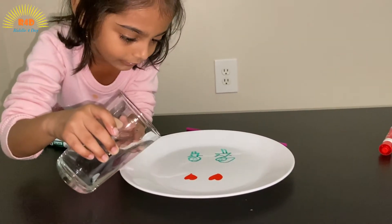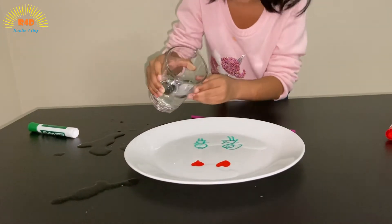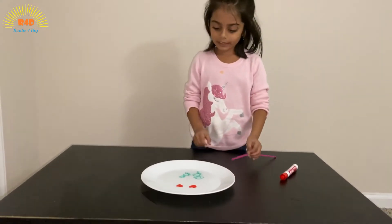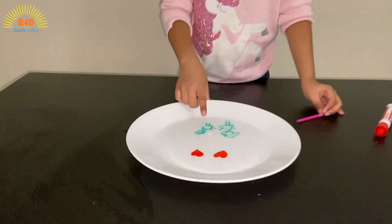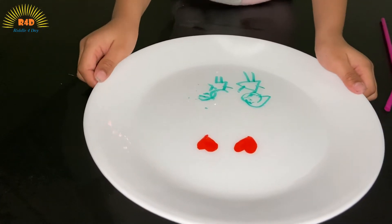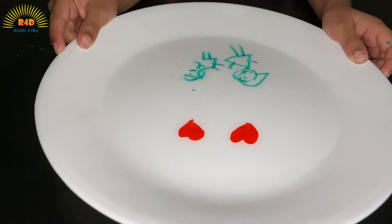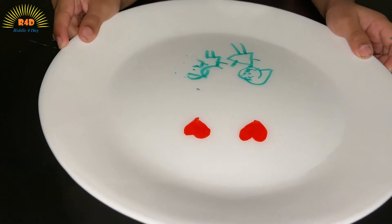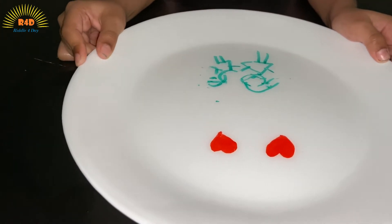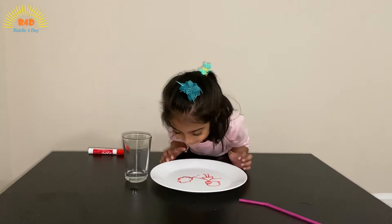I'm just going to add a bit here — just a bit. Okay, now my boy got a little messed up, so I'm just going to gently do it. Everything should be gentle. See? The stuff is moving and kind of dancing to the side and up and down. Now see how it's floating!